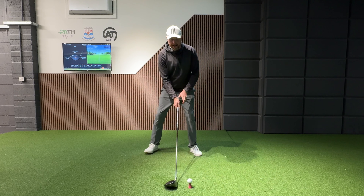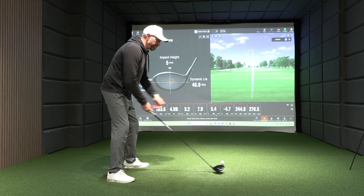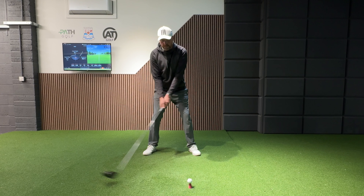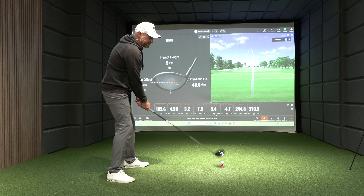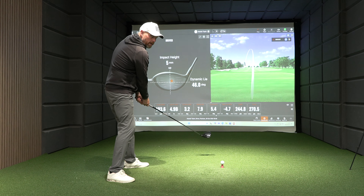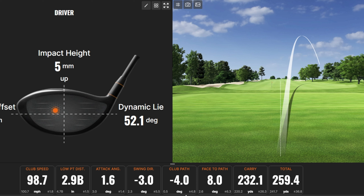As we move everything back but still keep everything very traditional with parallel and left alignment, we can see the low point of the swing is back here. But by the time the club gets to the golf ball, the path is going to be more out to in. If we leave that club face at the target, we're going to get a slice. The data shows club head speed just under 99 mph, low point 2.9 inches behind, club travelling up 1.6 degrees, swing direction slightly left, path four degrees left, face eight degrees open — part of that is also down to the strike.